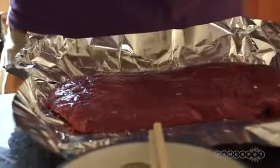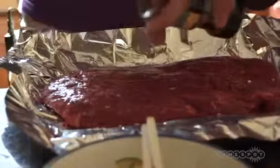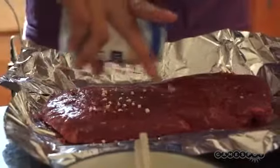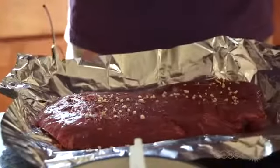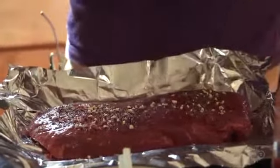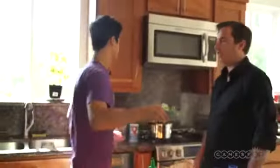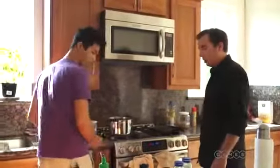I'll flip it over. My hands are a little dirty so I'm just not using the fingers I use to flip it. I season the same on the other side. So how long will it take in the oven? I usually cook it for about eight minutes. I like mine very rare — like still moving. The water is boiling, and because it's a pretty thick steak, it'll probably take close to 10 minutes.